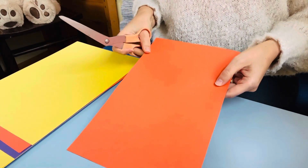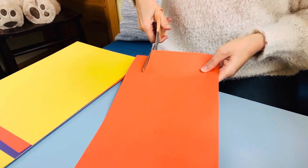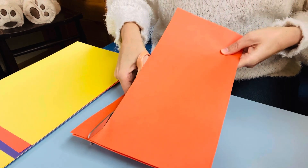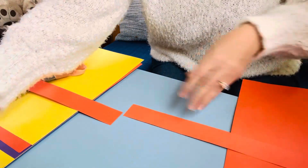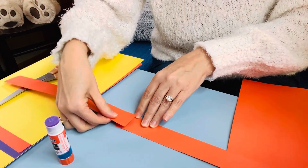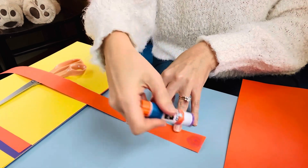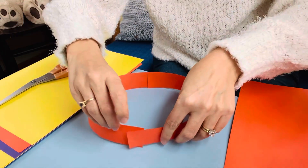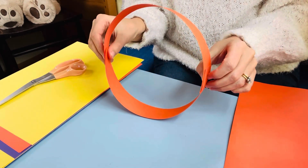First I'm going to use some orange paper — I have two pieces — and I'm going to cut a long strip of both pieces to make my headband. This time I'm going to use glue for my headband. I'm going to put a little bit of glue on one end and stick them together, then put a little glue on the other end and make the headband by bringing it all the way around like this, sticking it together in the shape of a circle.